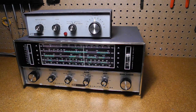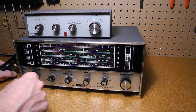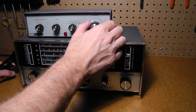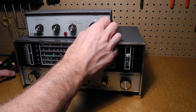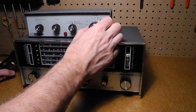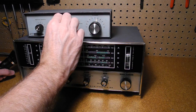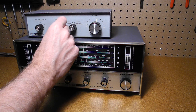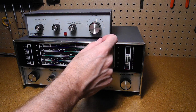Now if we move to peak mode, we have a much sharper filter, and we can see as we move the tuning control we get much sharper tuning. And if we turn up the peak control, the tuning should get even sharper.